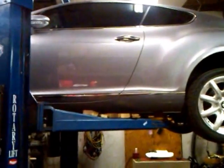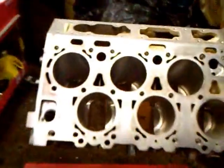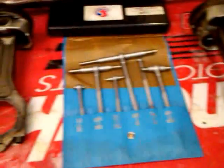2006 Bentley Continental GT in for an engine rebuild — 6.0 liter W12 aluminum block. Here's what happened: not enough oil in the engine. The front two cylinders were starved for oil.